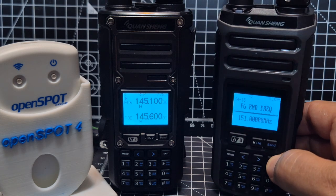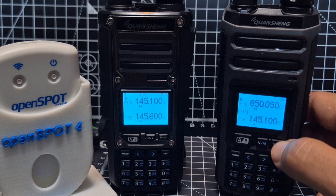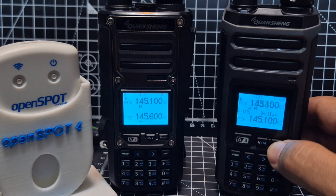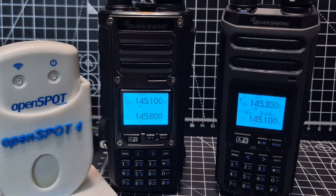Now if we look, it shows F11. Press the Band button until it says Band 6. Now hold down the star to scan — it starts scanning the custom range we just set. Press exit to end the scan.